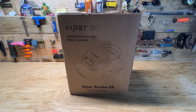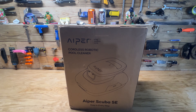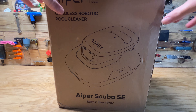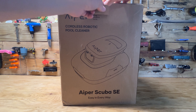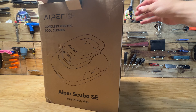Hey guys, welcome back to another video. Today we are reviewing the AIPER cordless robotic pool cleaner — this is the AIPER Scuba SE model. I just got this off Amazon; if you're interested in checking it out after watching this review, I'll put a link down below. I have a small 16.5 by 9 above-ground Intex pool — I'll show it to you guys here in a second once we get this thing charged up.